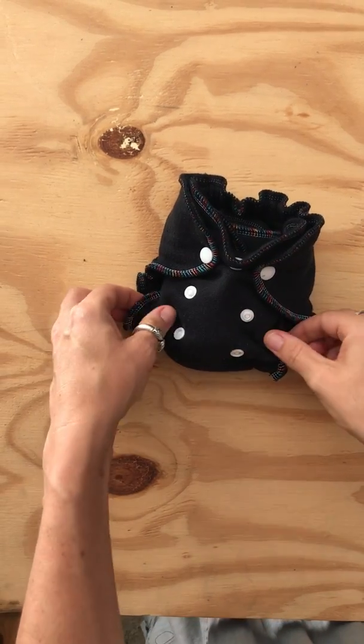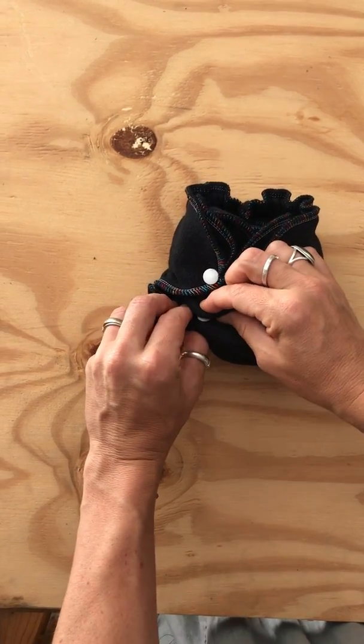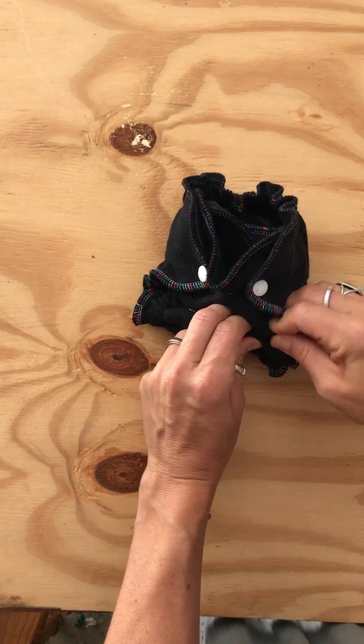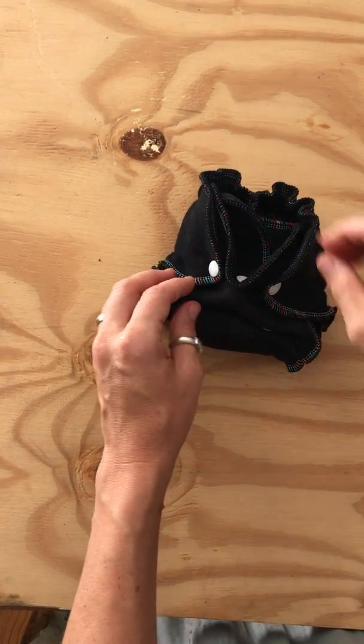These two buttons are to accommodate the rise, so initially you're going to snap them down. When you snap them down, the top snaps into the bottom, like that. So it looks something like that and therefore you've got a much shorter nappy.